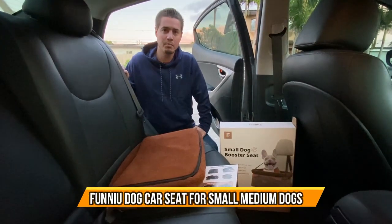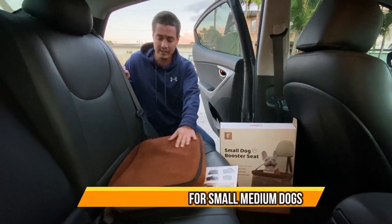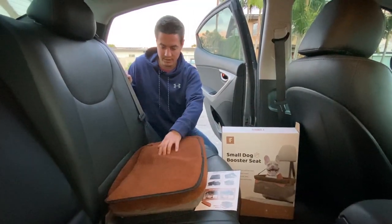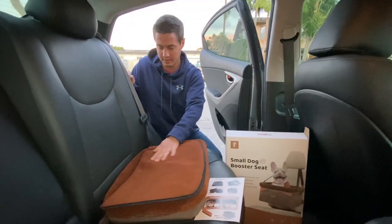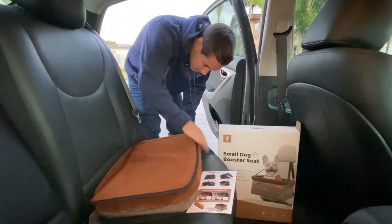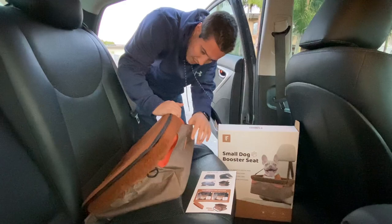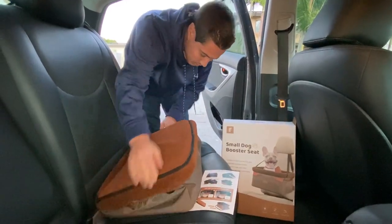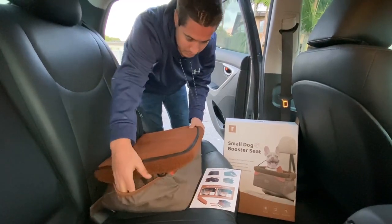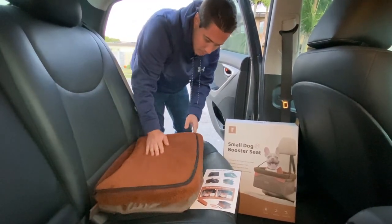Check out this small dog booster seat. It's a really nice booster seat that comes in a brown color and is covered in a nice, slightly furry fabric. It has some nice pockets in the front and on the side — three pockets total — so you could store some extra dog supplies in those pockets.